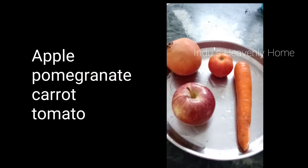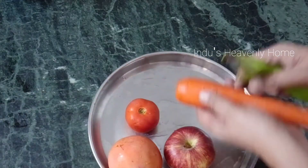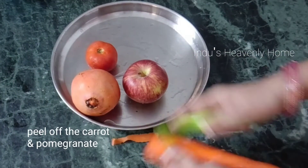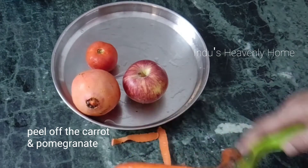Cut the carrot. Cut the pomegranate. Cut the apple and tomato as well. Let's put the fruits and vegetables together and make a nutrient-rich mix of fruits and vegetables.